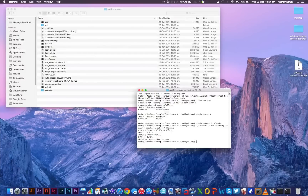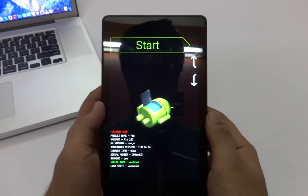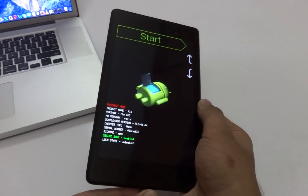Once you get the finished message in the terminal window, we're going to flash the updated boot file. To do that, type './fastboot flash boot boot.img' and press enter. Once you get the finished message again, go ahead and disconnect your device from your computer.